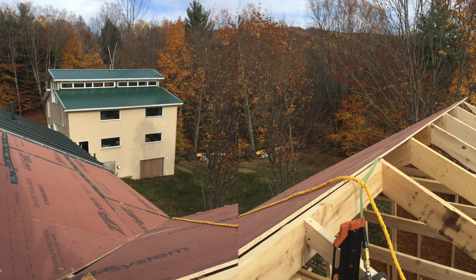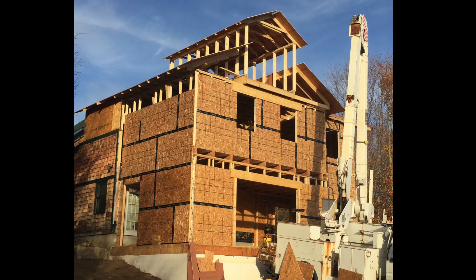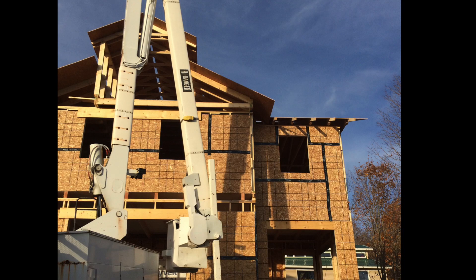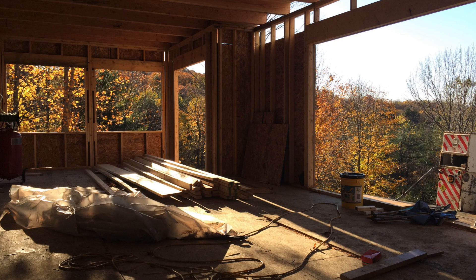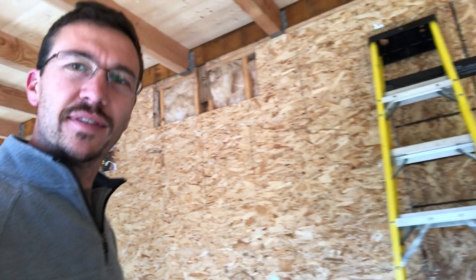And that moment kind of marked the end of that crazy week. It was the end of day seven — we completed all the sheathing. We were blown away at the progress we made in that one week, and I was so happy that we had gotten it to a point where at least the majority of the rain would be shed off of the structure. That was it — that was the seven days of adventure, of mayhem, of happiness, of yelling and screaming.